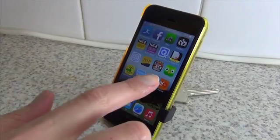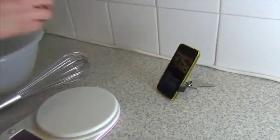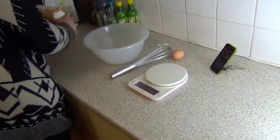For cookery, it's ideal. It clips onto your phone's bumper or directly onto the phone, and you can read the recipe easily while you get on with the cooking. Sweet!